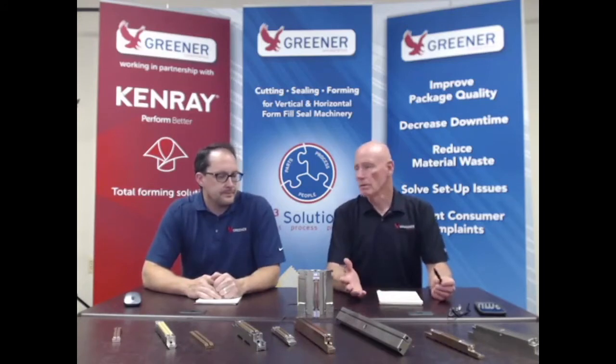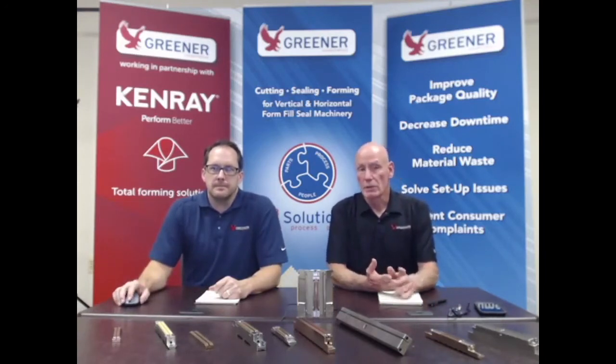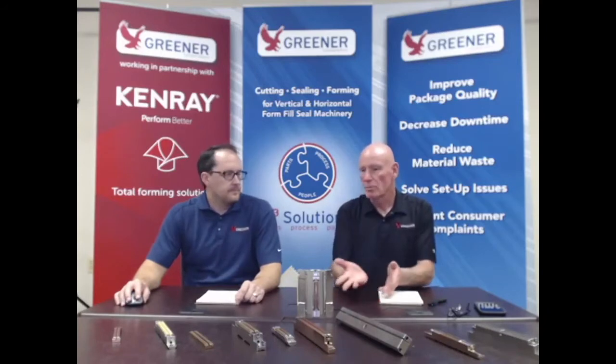Some of the most common sealing issues really start to center around package formation. When we see pleats and wrinkles, they'll lead to channel leakers. When we test our packages, we have a leak. A lot of times they adjust at the cutting head, but that's not where you want to be adjusting for a pleat or wrinkle. We need to look further upstream at the forming tooling or the film on wine. We want to present the jaws with a nice, flat, even package, not something that has a crease, pleat, or wrinkle in it.